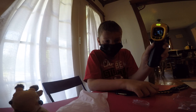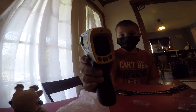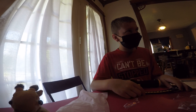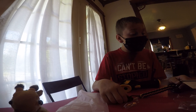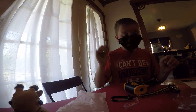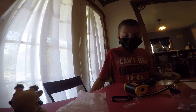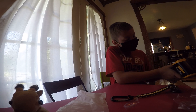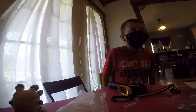77.5 degrees — just shooting around my dining room. You can get this on Amazon. I think I got it for like nine to twenty bucks, not including taxes or shipping. I went to my friend's house for a sleepover and they had one of these. My table that I'm shooting on is like 77.5 degrees.